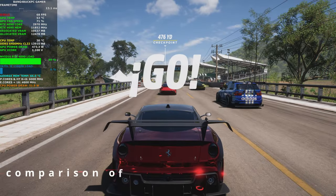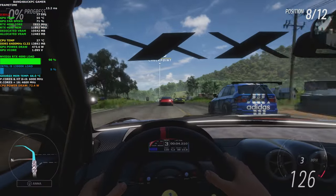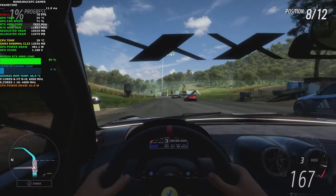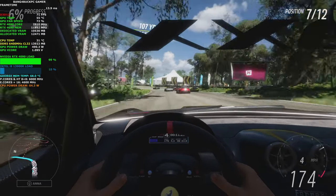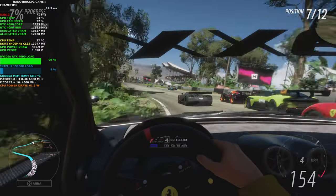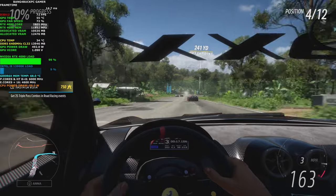The NVIDIA 40 series offers significant performance improvements over the NVIDIA 30 series in most benchmarks. For example, the RTX 4090 is up to 80% faster than the RTX 3090 in some games. However, the NVIDIA 40 series also consumes more power than the NVIDIA 30 series.